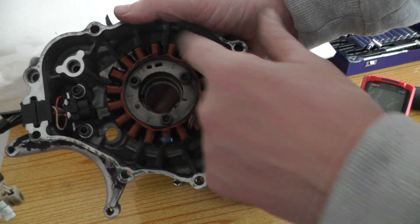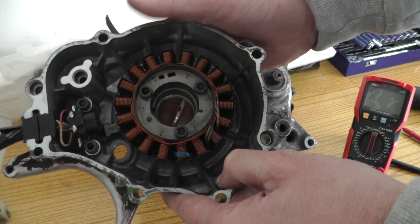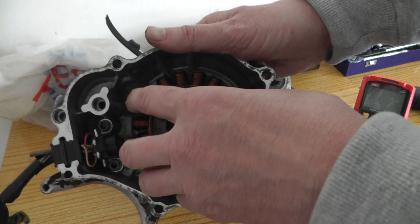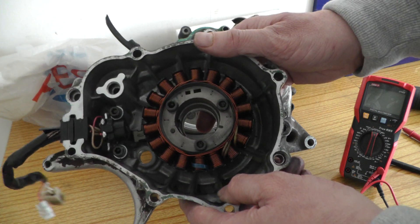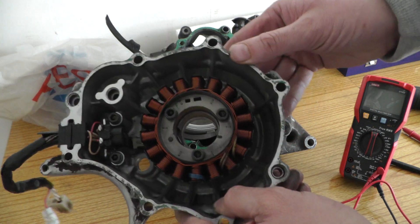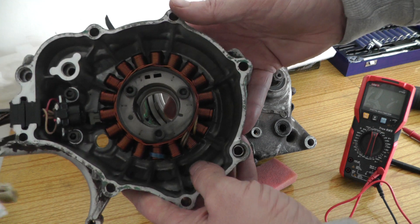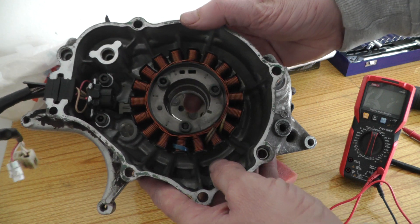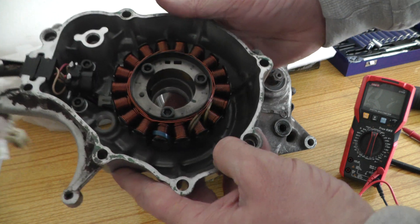It's AC current, and that's regulated and rectified to 14 volts DC via the regulator rectifier that's on your bike. That flywheel rotates, creating electricity in the coils, which is then sent to your regulator rectifier to change it from AC to DC and hold it down to 14 volts so that it charges your 12 volt battery.